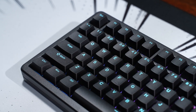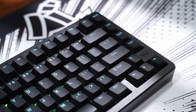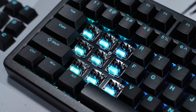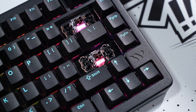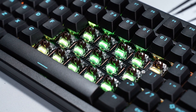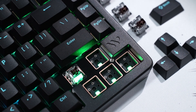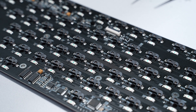Besides that, the keyboard has Cherry profile double shot PBT keycaps that match with the case, Otembu T magnetic switches that are pre-lubed and have a light and snappy feel, pre-lubed plate mounted stabilizers with Noratel, a top mounted FR4 plate for stable performance and feel, and a five pin hot swap south facing PCB with per key RGB that supports both mechanical and magnetic switches.